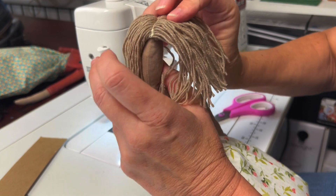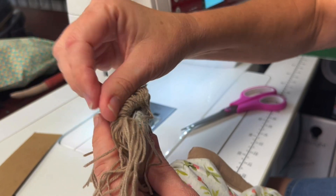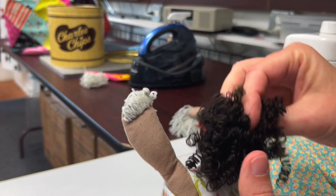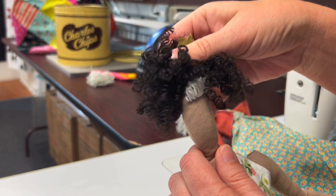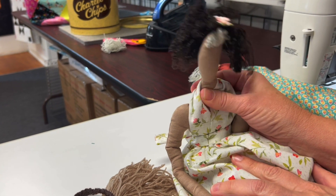If you want a thicker head of hair, you can stitch it down on the stitch lines that you made and flip the hair back. And lastly, if you just want to buy doll hair, you can buy that and hot glue it down onto her head. Ta-da! Tilda doll complete!